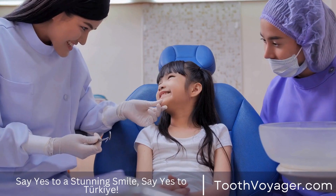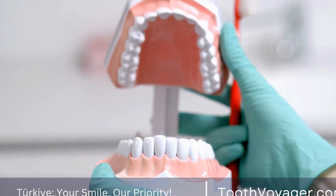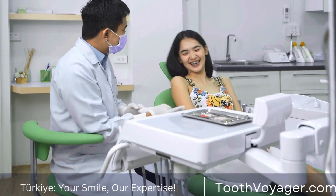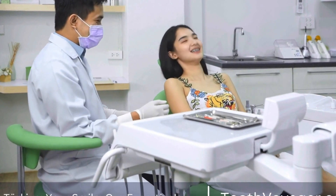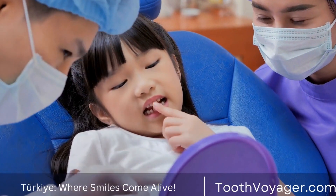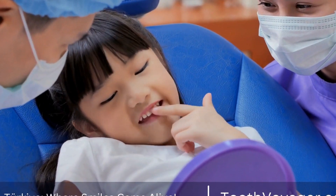The Finishing Touches. Once the crown is fabricated, it is ready for placement. The dentist will carefully bond the crown to the existing tooth, ensuring a tight and secure fit. This step is crucial to ensure that the crown functions properly and blends seamlessly with the rest of the teeth.